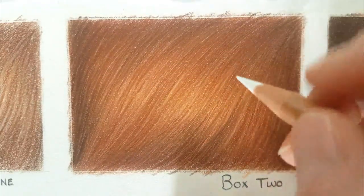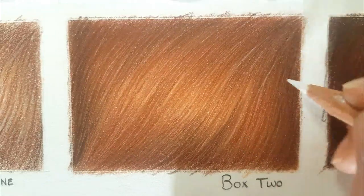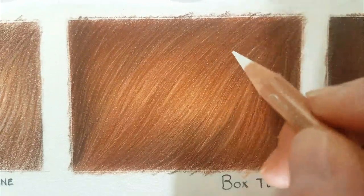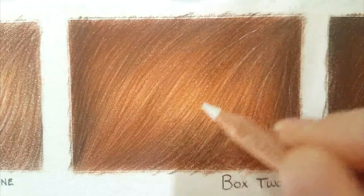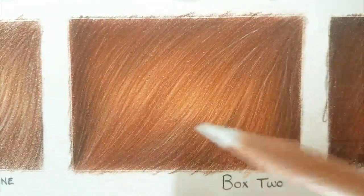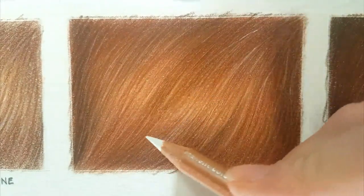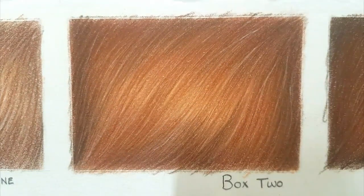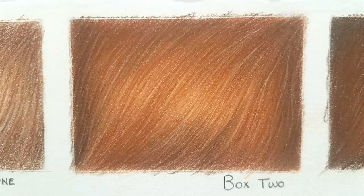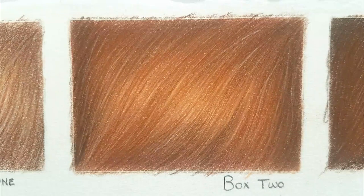Now we're going to do the exact same thing on our second box — remember, sharp pencil. You can see a really clear difference between box one and box two. I've built up many more layers here, putting pigment down in stages from highlights, mid-tones, and then shadows. The white pencil applies really wonderfully over those darker shadows and mid-tones. However, you're probably thinking it's not as opaque as expected — that can be the harsh reality of coloured pencil. It's incredibly difficult to get that white of the paper back, which is why preserving highlights from the start is so important.